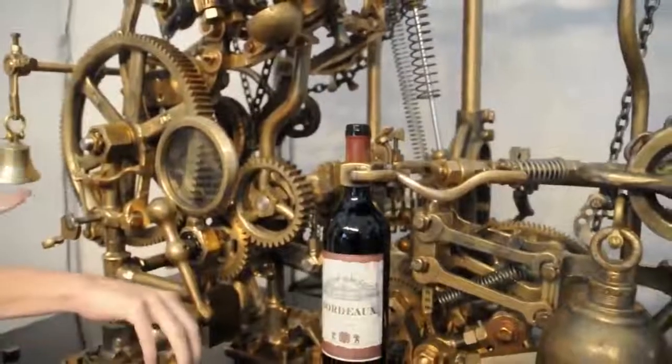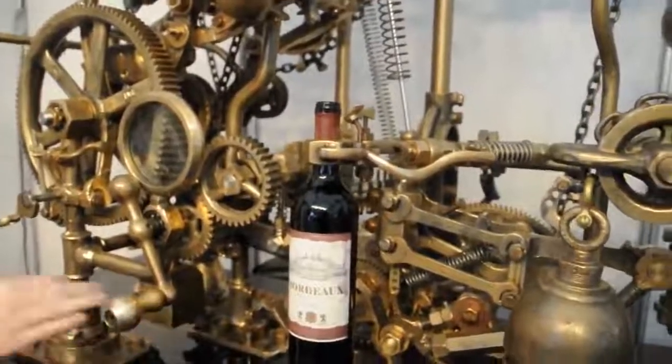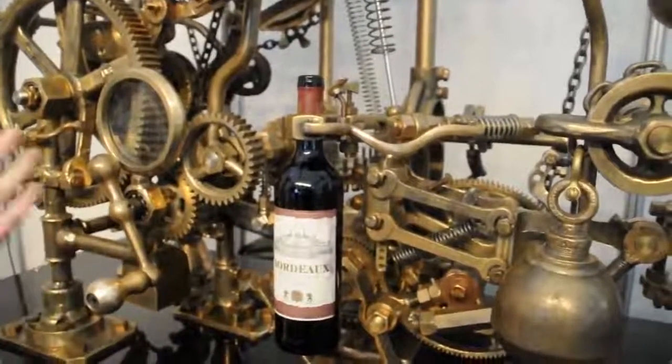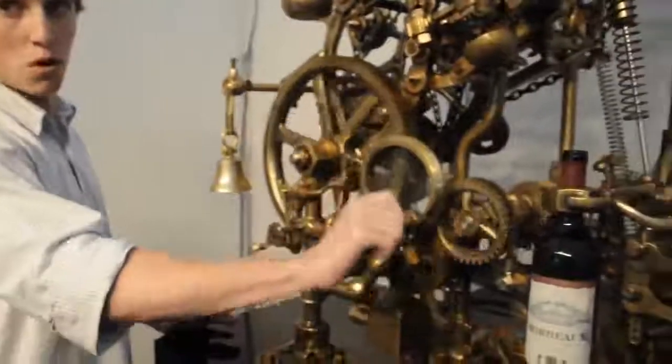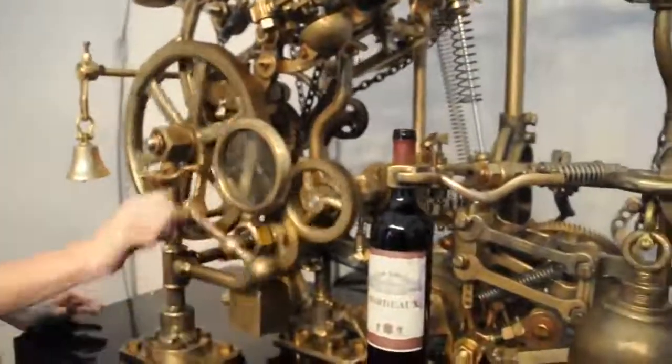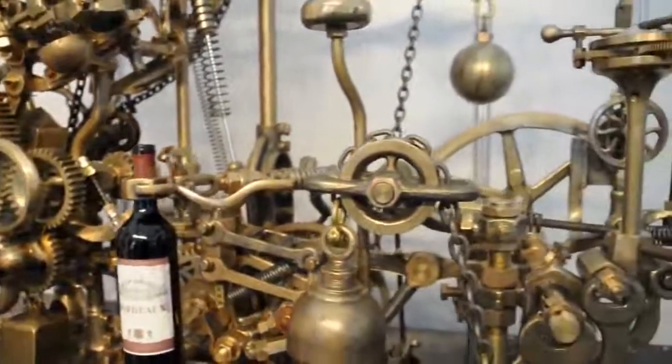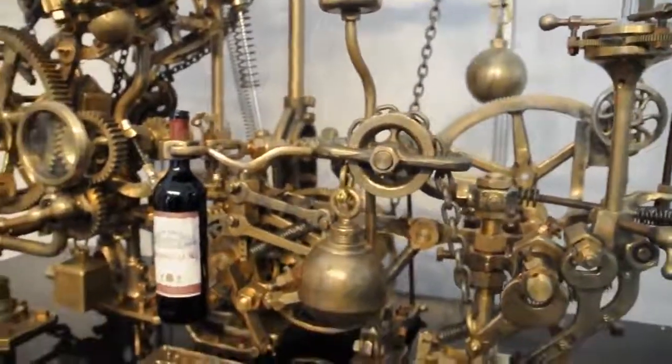That's what that bell's for — the bell is telling us it's finished its job and it's virtually ready to go. So I'm going to do a couple more twists. Now the machine's going to take over, fingers crossed, and it'll pour us a glass of wine.